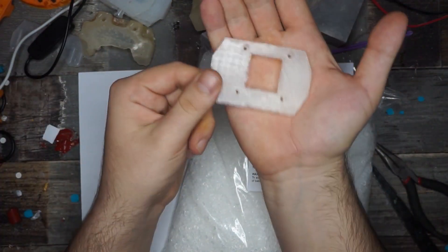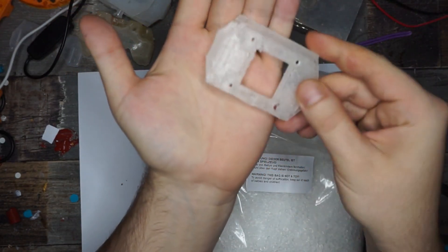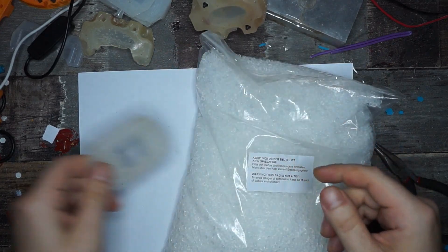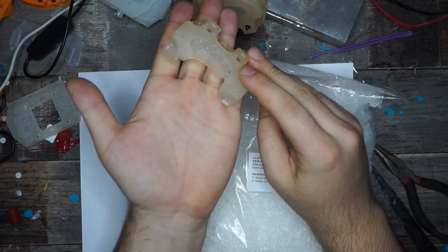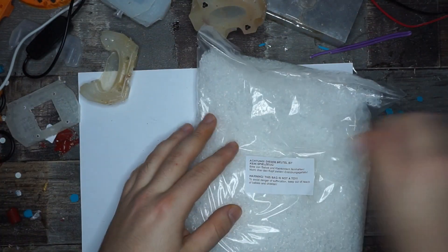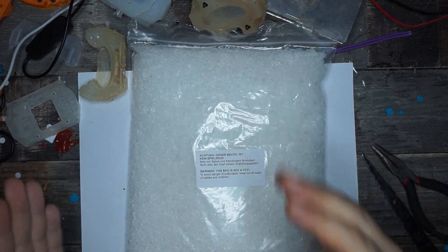If you hit the temperature right, you get a part like this. This part had some problems with bubbles because I released pressure too soon. And if you don't put enough material in there, we end up with a part that isn't completely full. But what is this anyway, and where did I get it?